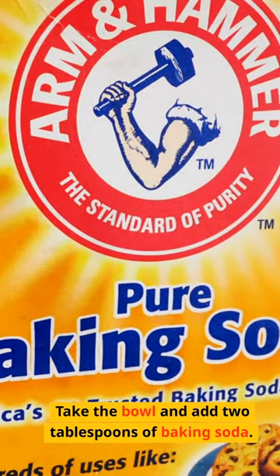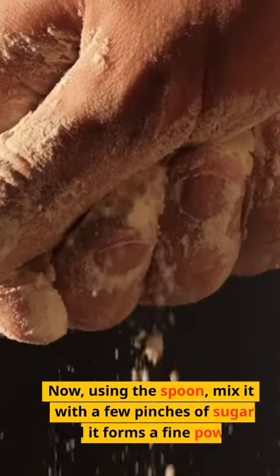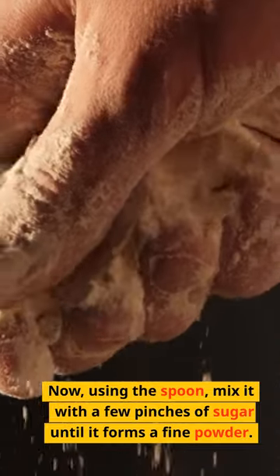Take the bowl and add 2 tablespoons of baking soda. Now, using the spoon, mix it with a few pinches of sugar until it forms a fine powder.